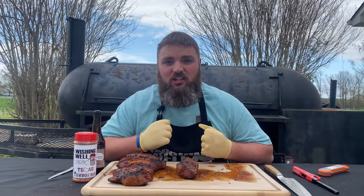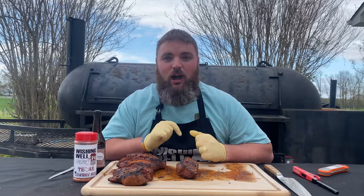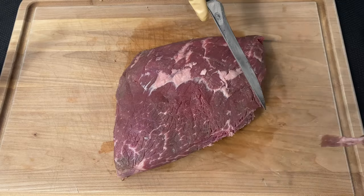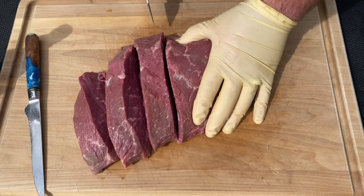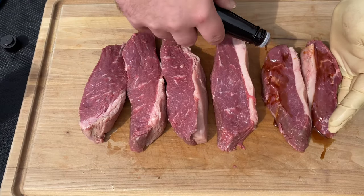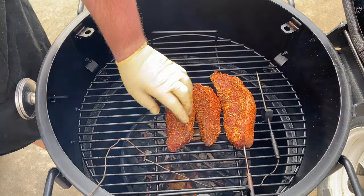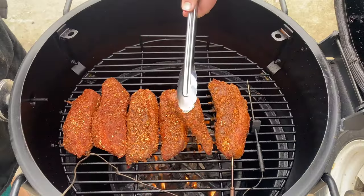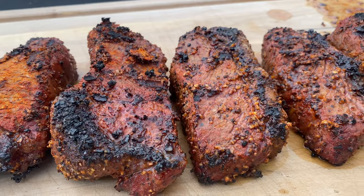These picanha steaks look and smell absolutely delicious. The Oklahoma Joe Bronco has definitely done its job today. Let's talk about what we did to get here: I got these two and a half pound prime picanhas from Porter and York and didn't have to do much trimming — just took off some extra silver skin and made sure the fat cap wasn't too thick. I sliced them with the grain about an inch and a half thick, rubbed them down in Worcestershire sauce as a binder, then added my Wishing Well BBQ Texas Cowboy Rub. We put them on the Oklahoma Joe Bronco without the deflector plate so we could get a nice char, with the grate on the lowest setting right over the coals. We grilled these steaks off until they reached an internal temperature of 125 degrees, then brought them to the cutting board to let them rest.